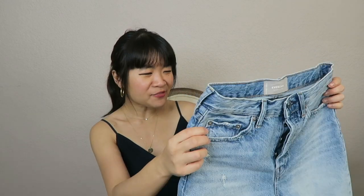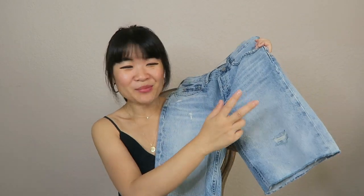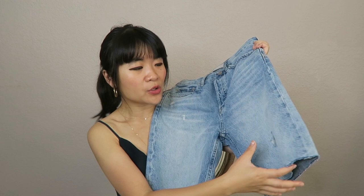I went with my normal size because these shorts are modeled off their 90s Cheeky Jean, which I personally love — it's my favorite Everlane jean style. The 90s Cheeky Jean has a vintage, slightly roomy fit all over, and it's the same with these shorts. It's as if they took the jeans and just snipped them into shorts. I got the distressed blue version — I thought it was just so cute and chic.